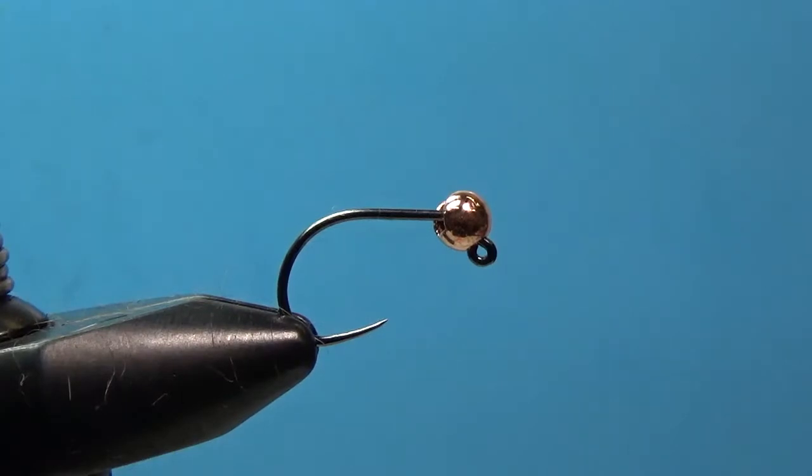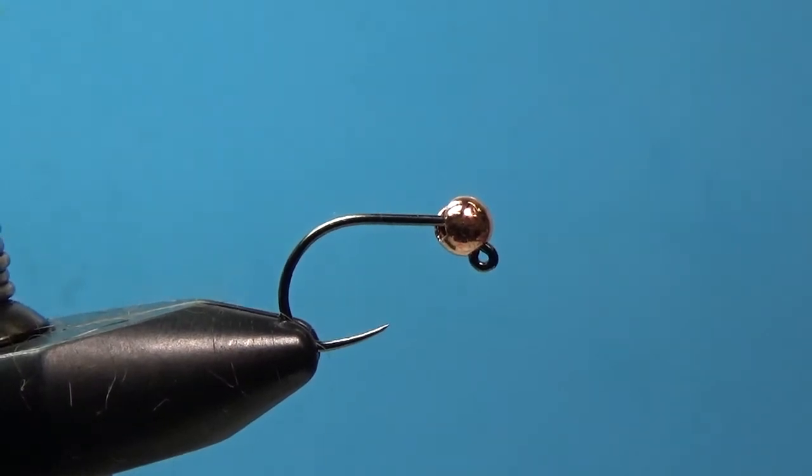Hey, what's up everybody. Steve asked me to do the B12 shot for this month's intermediate fly tying box. Excited to show you guys this fly. The B12 shot is a fly that I came up with about two years ago. I've been fishing it quite a lot and it's been a really successful fly. I use it euro nymphing and I've also used it traditional nymphing under an indicator. Both work well.